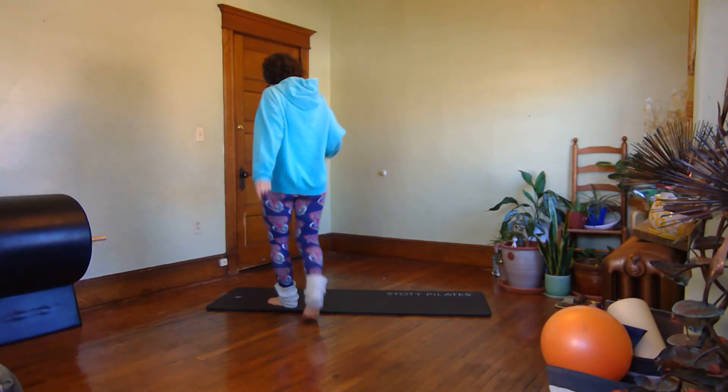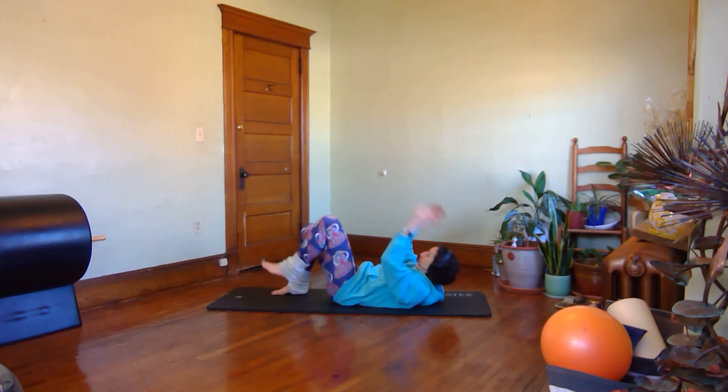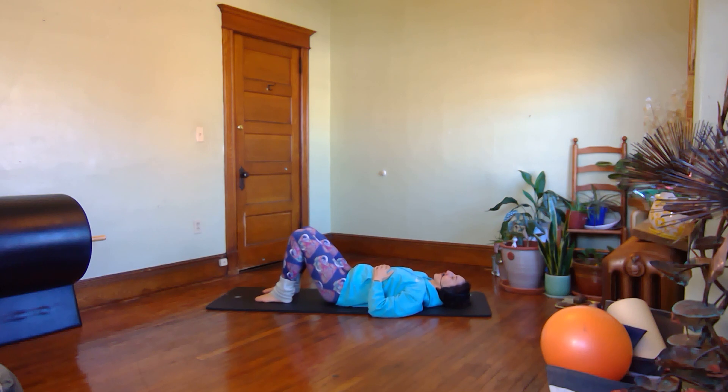Hi! Today we're going to start out laying down on the mat with your knees bent and your feet flat on the mat. Once you're settled there, place your hands on the lower ribs and overlap your fingertips at the midline, like right where your breastbone ends. Let's begin with a check-in, focusing on your breathing and giving your body just a little time to release and settle into the mat.